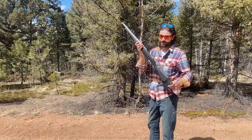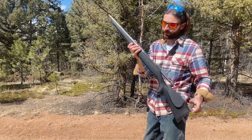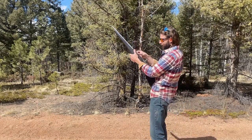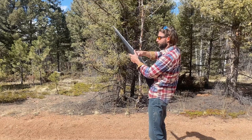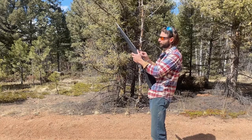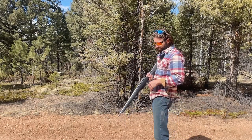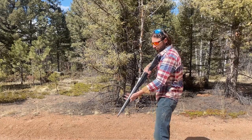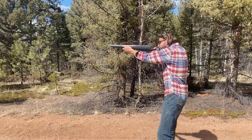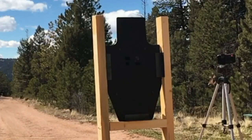Next up, the Mosin Nagant chambered in .500 Smith & Wesson. I just finished putting it together — no sights, no muzzle brake yet, but it does shoot. It's a 16-inch barrel shooting 400-grain .500 S&W. I'll point it in the general direction and see if I can hit it. That went really high.